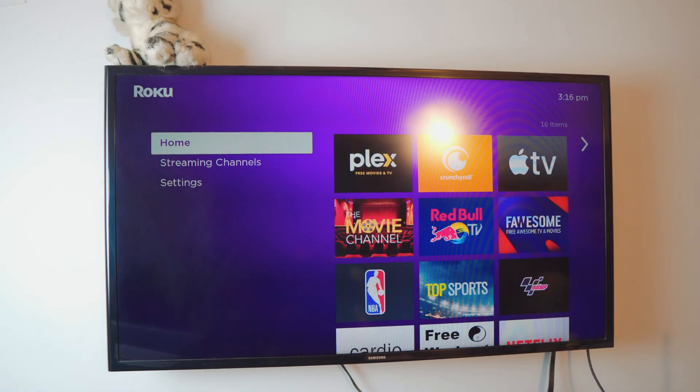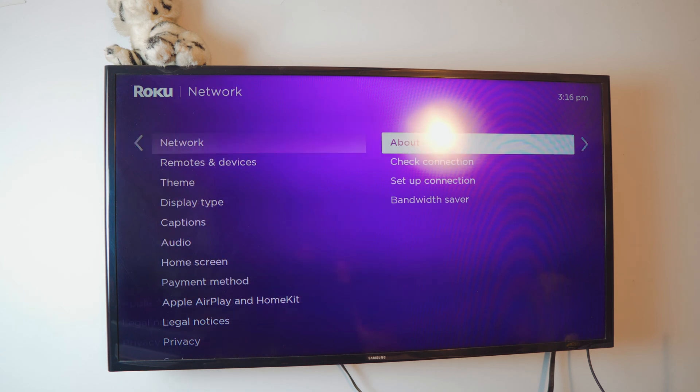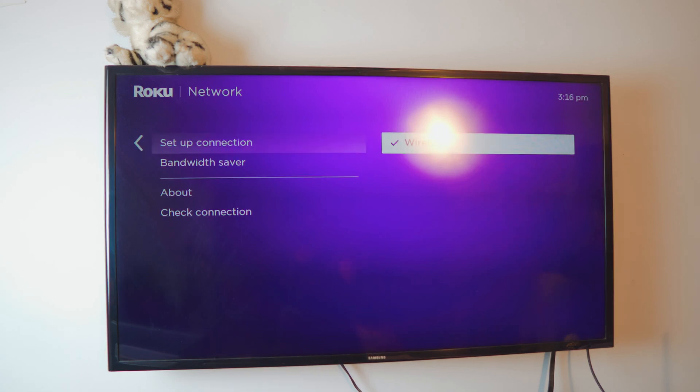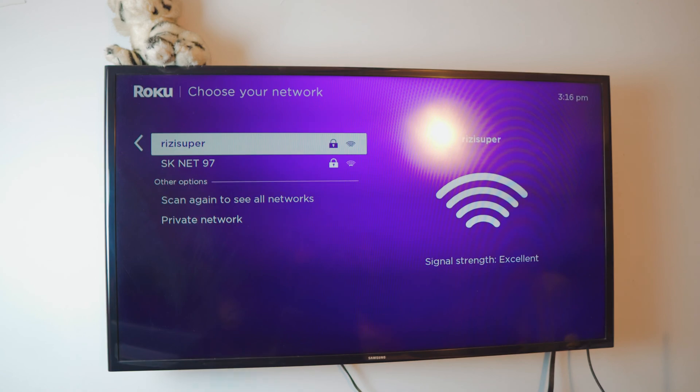The first thing you want to do on your smart TV is head over to your settings — ignore the audio — and head over to your network settings and click on 'Setup Connection.' In this case I've already connected my smart TV to my home Wi-Fi, but if you've never done this before, click on 'Setup Connection,' then 'Wireless Connection,' and it's going to load every single connection available to you.